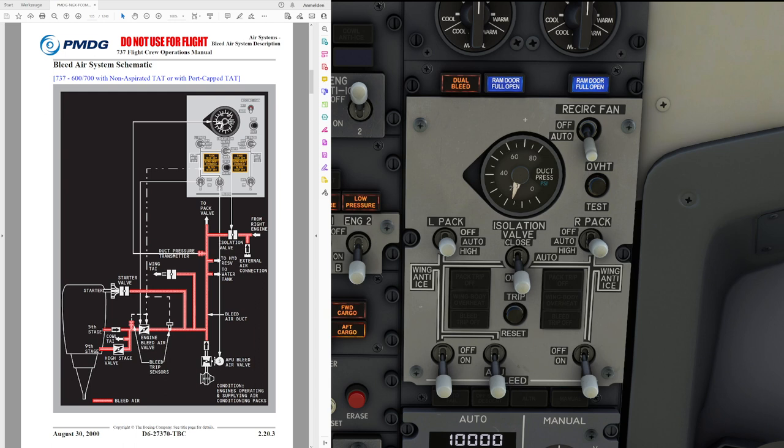This basically concludes our look at the engine bleed air system. Keep in mind, for engine start you have to have bleed air available — this can come either from the APU or from an external unit. There is no valve that would prevent air from going right to the starter valve. However, a procedure is available in the supplementary procedures engine section in the FCOM that provides guidance on how to start the engines with an external air source. Thank you very much for being with us, and I'm looking forward to seeing you all in the virtual skies.